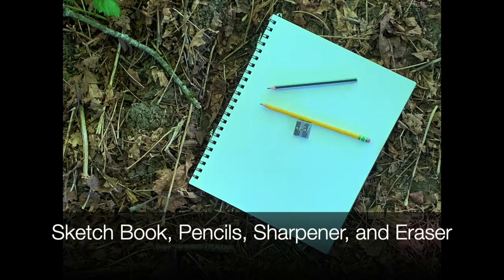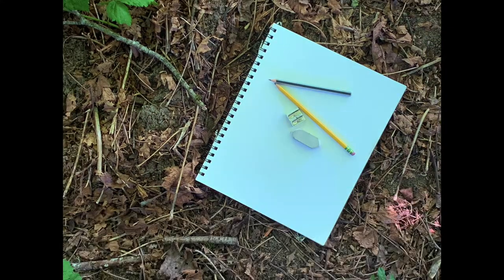All you need for a nature journal is a sketchbook, pencils, sharpener, and eraser. Nothing more.